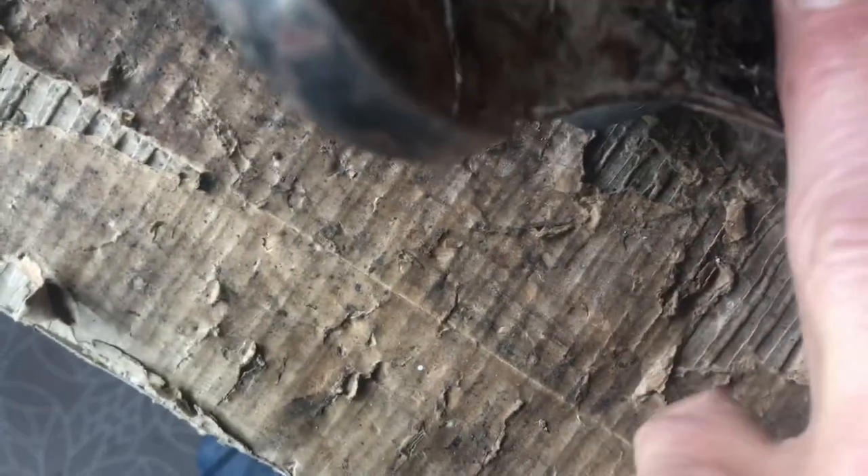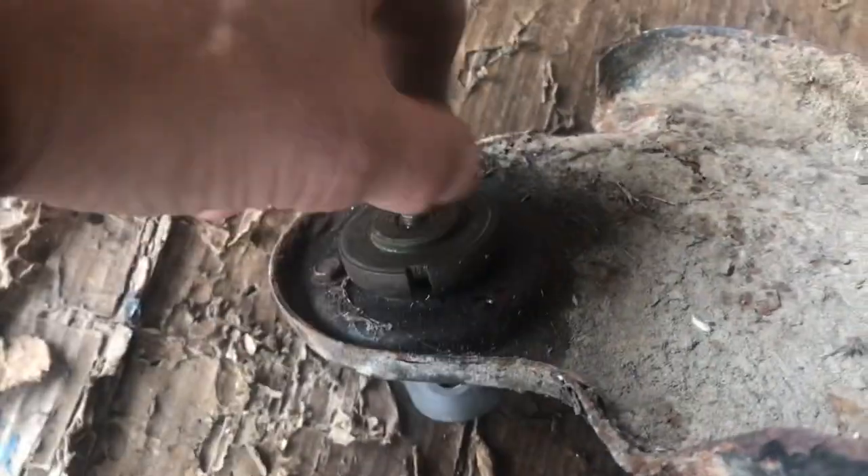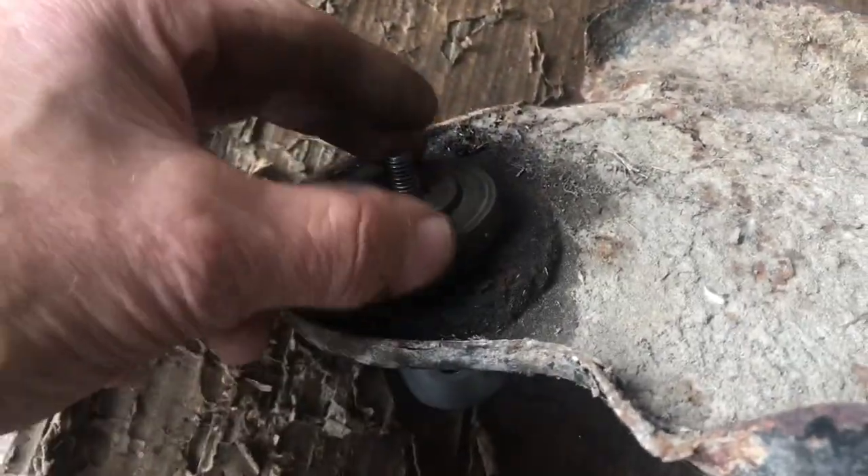That just shows you the hole I was talking about. Look, there's the hole there — you put a screwdriver in there at the side and that locks it solid so you can take the nut off. Okay, so then we'll take this one off.